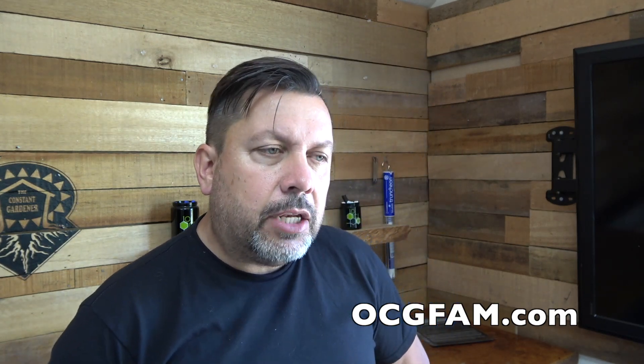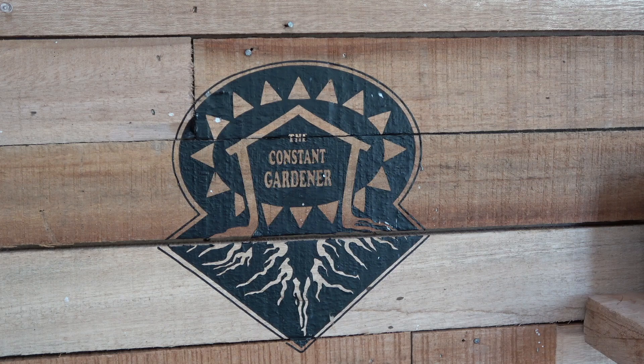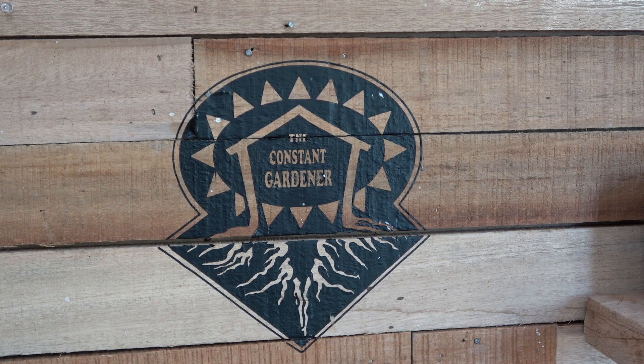That was fun. I hope you enjoyed that and found it informative. We sure appreciate Scott doing that. I think this pretty much settles the pH range, but there are other issues when using coco coir with Nectar for the Gods, and we're going to talk more about that tomorrow. See you then — love you. The OCG Fam Show, it happens every day.